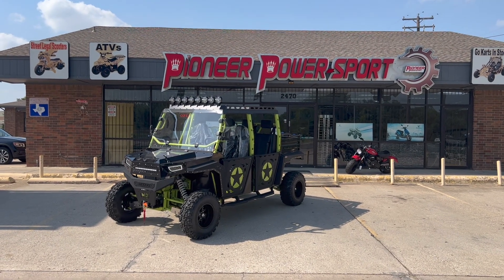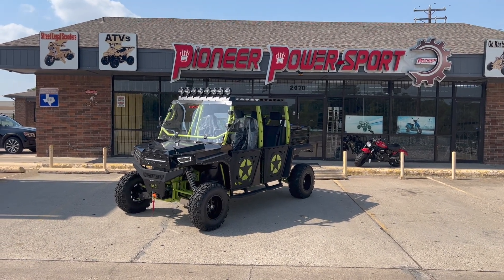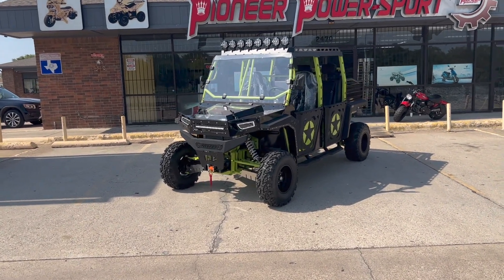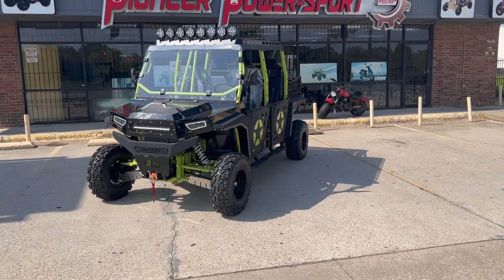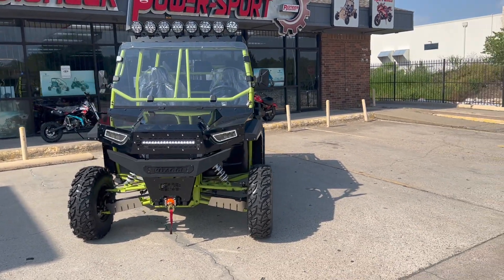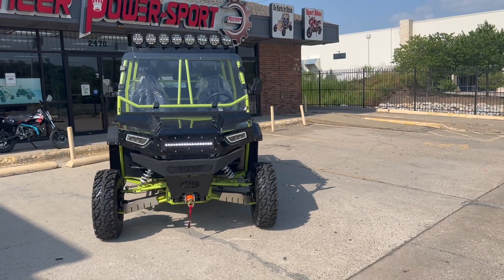Good afternoon everybody. Welcome to another video from Pioneer Power Sports. Today with us we have the Beast from Vitachi. It's a brand new edition from Vitachi, and just like its name, it performs like a beast.